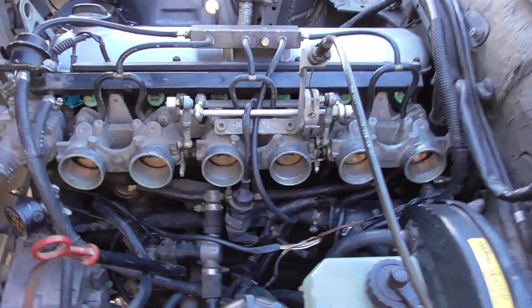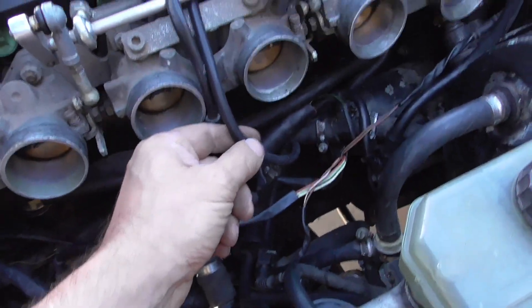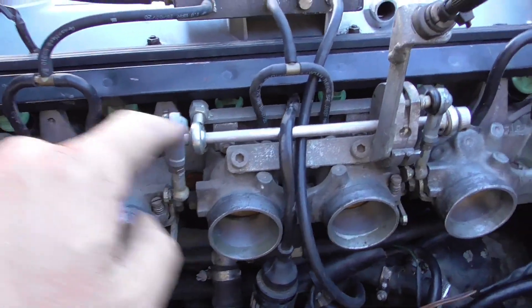This is the vent line from the fuel tank — it basically just goes to the vacuum line and connects to the vacuum. These are the vacuum sources on each throttle body.